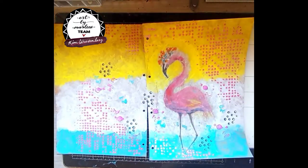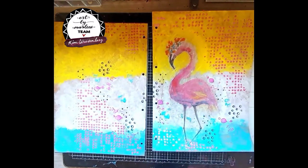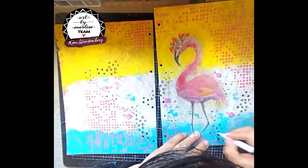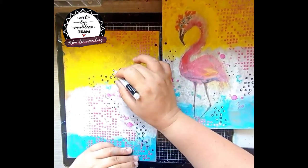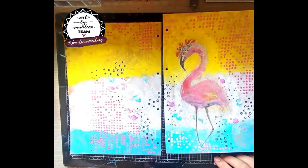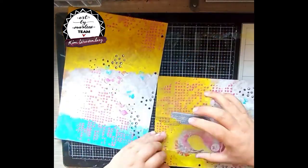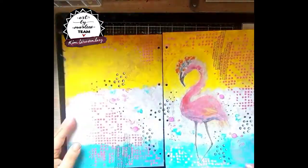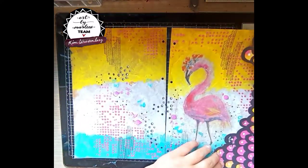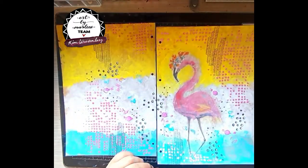Then I will be using archival ink as well for the more smaller bubbles and splashes to give it some more interest and also some more depth. Now I will be using my white acrylic marker just to make the bubbles pop more on the color. Then I'm just checking where I will put my scrap paper because I want to put some more texture stamps in the background. Here I'm using one of my favorite stamps — this is stamp BM 47.